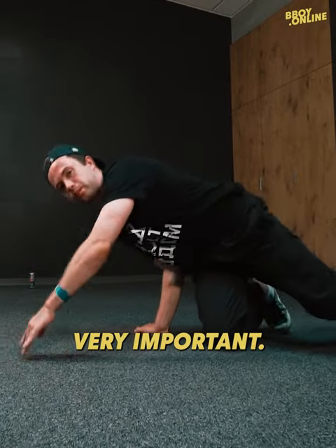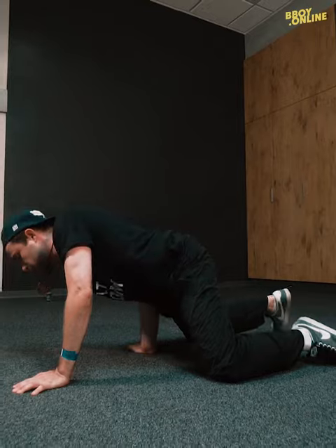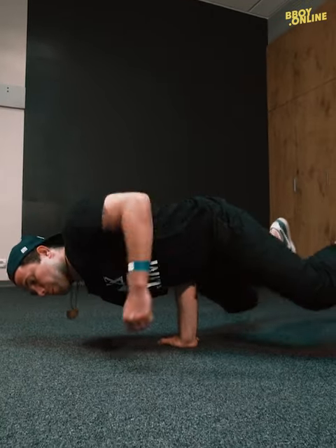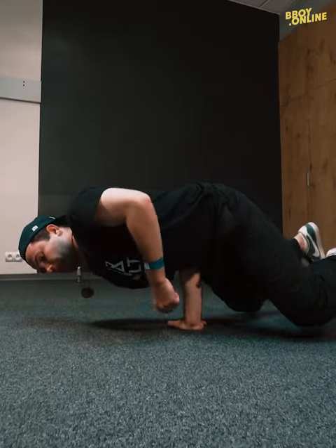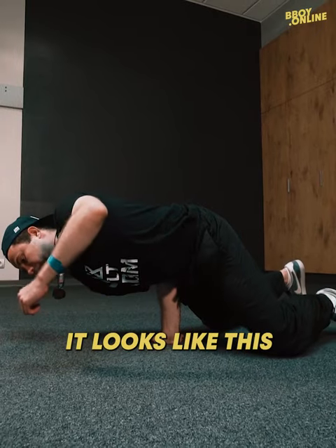This routine is very important. First step: you fake it, you don't go up. And you go up till your hand is straight, so it looks like this.